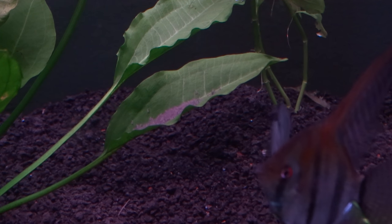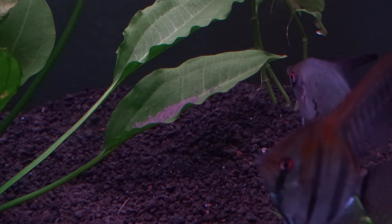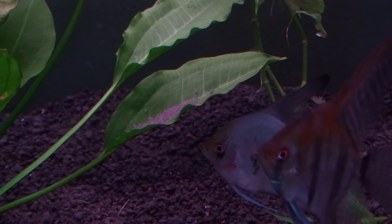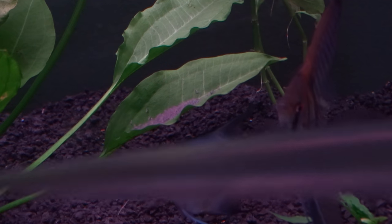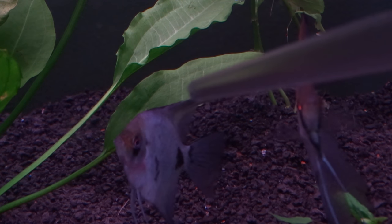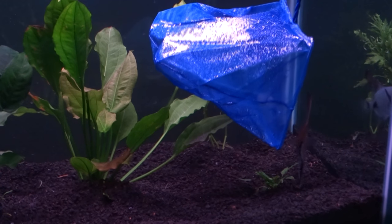My plan was, as soon as I get these babies with the turkey baster, I was going to go to the 29-gallon tank and drop the babies on top of the Anubias leaves. I figured that's the best spot to put them. Plus, naturally in the wild, angelfish like to take care of their babies on the leaves of plants. You can get a turkey baster anywhere — at Walmart or any grocery store, really.